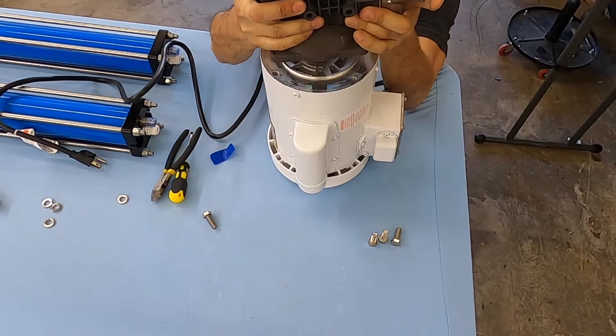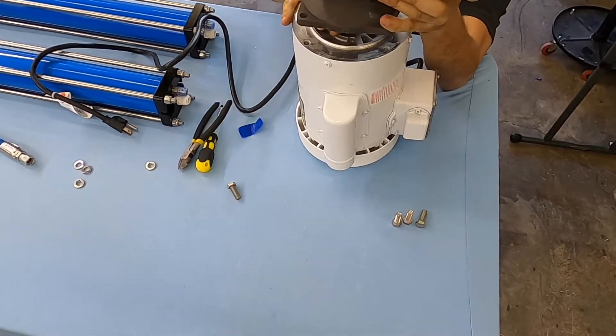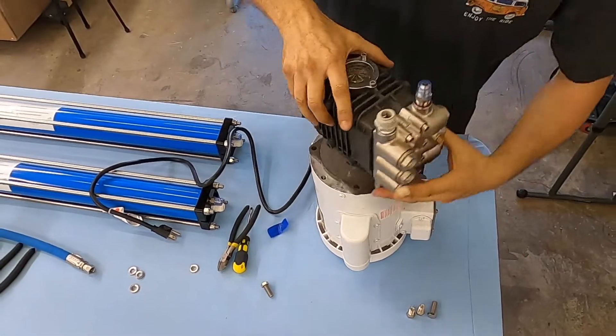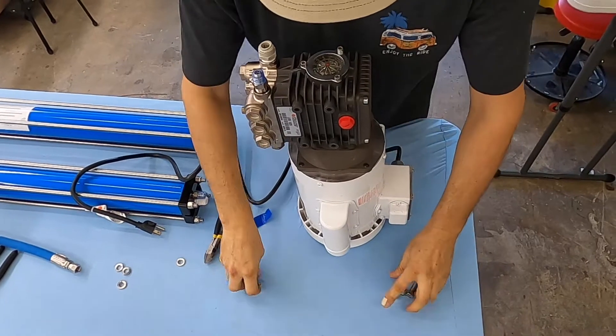I'm just watching for the alignment here. I'm going to put my finger down there and make sure it's all held together. Once it goes, you can't stop it — it goes on by itself. So you orient this, and then we have four bolts.